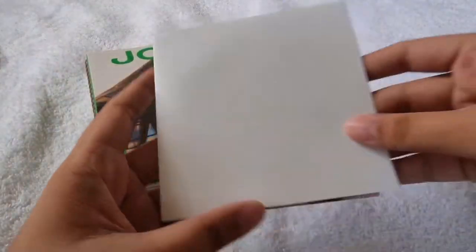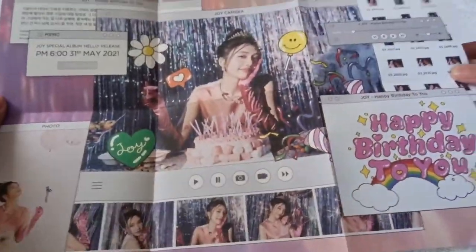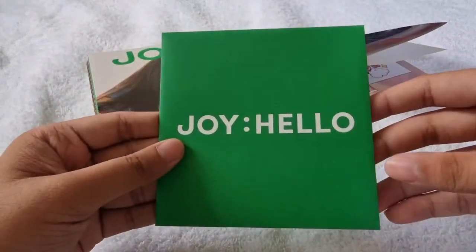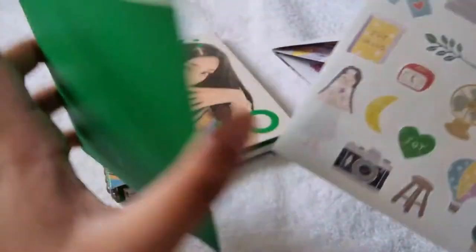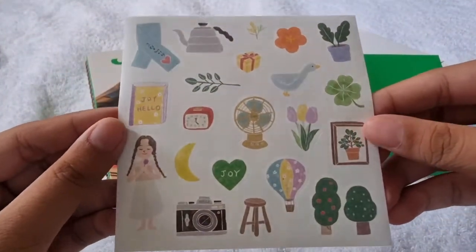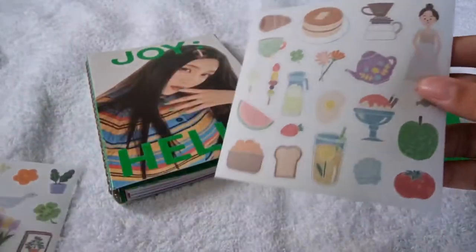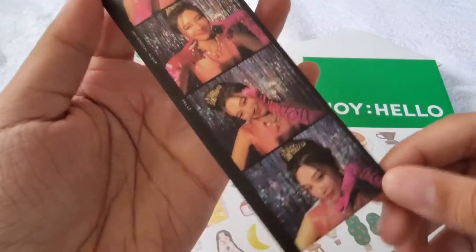We also got this folded poster — I got one of my favorite concepts from this album. That's the folded poster. We also got this envelope — similar to the case version. We got some sticker sheets — here's the first sticker sheet, then here's the second one, so cute. We also got this bookmark, and I pulled the birthday concept.